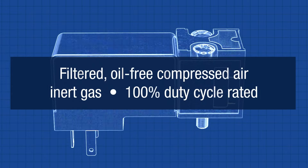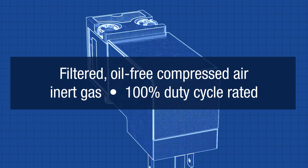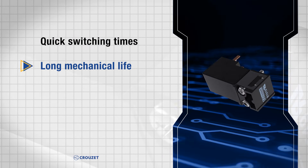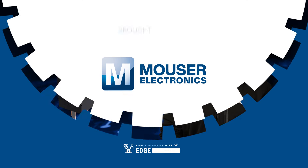They operate efficiently with filtered, oil-free compressed air or inert gas, and are rated for 100% duty cycle. Additionally, they offer quick switching times, long mechanical life, and a variety of mounting options, making them ideal for precise control in industrial systems. To learn more, head over to Mauser.com today or click the link in the description below.